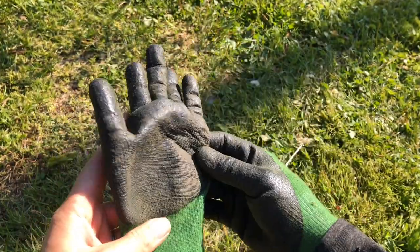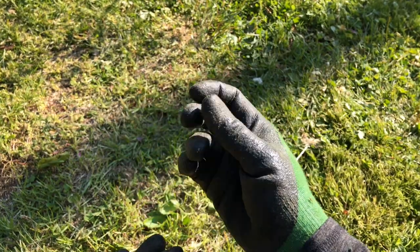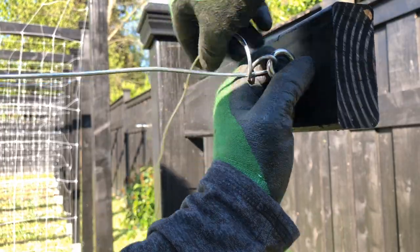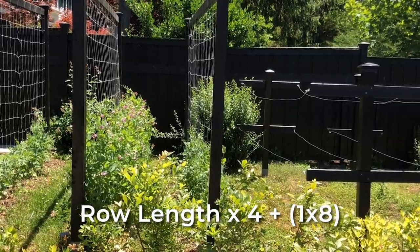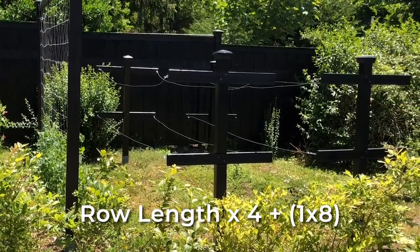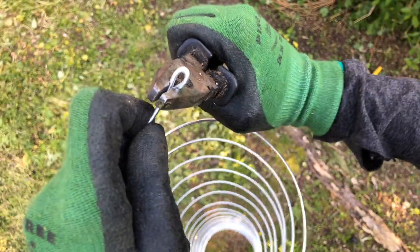Before we get started with the wire, make sure you have a good pair of quality gloves — this stuff is super sharp. I love this pair of utility gloves from Pine Tree Tools: they are warm, water resistant, dirt resistant, and as long as they're not super abused, the fingertips are even touchscreen friendly. I'll leave a link in the description box below. The wire we want is 12-gauge galvanized utility wire — I got 100 feet. For your trellis, take your row length, multiply by four since it's a four-wire trellis design, and then add an extra eight feet — one foot for each end for waste.